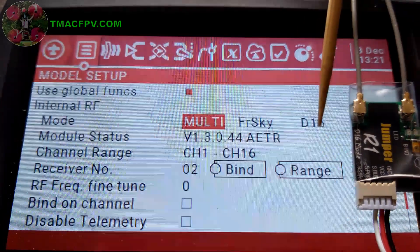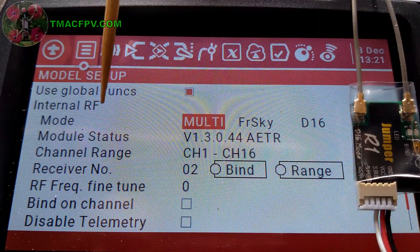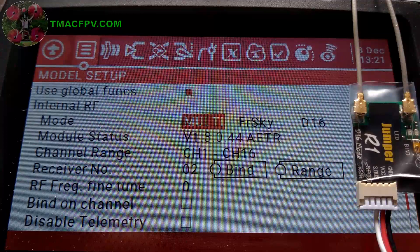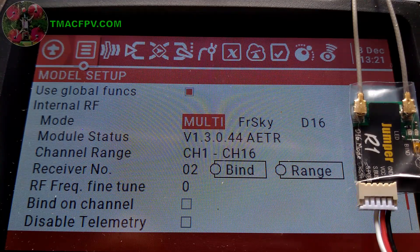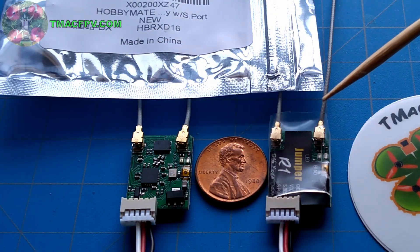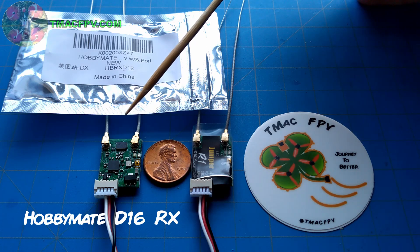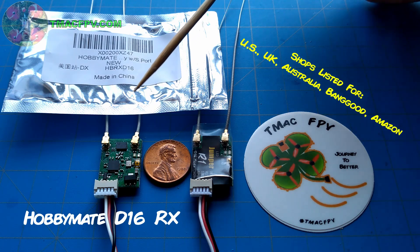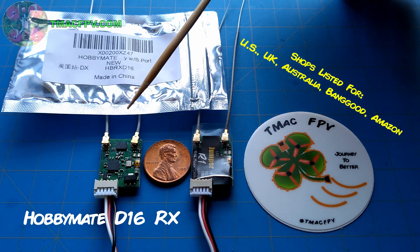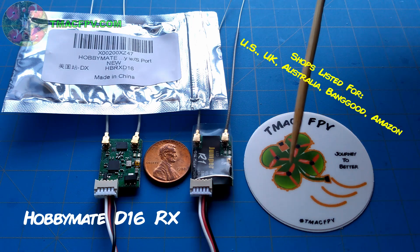Keep in mind this is a D16 protocol receiver, so you just select Multi FreeSky D16 in your internal RF module for binding. It's not an access protocol receiver, so if you're concerned that FreeSky may one day stop producing D16 receivers as they migrate to the access protocol, be confident that you have alternatives such as the Jumper R1. This Jumper R1 full range telemetry receiver appears to be a rebranded version of the HobbyMate D16 receiver. I've got links to both the Jumper R1 and the HobbyMate D16 receivers down in the video description below, including sources within the UK.